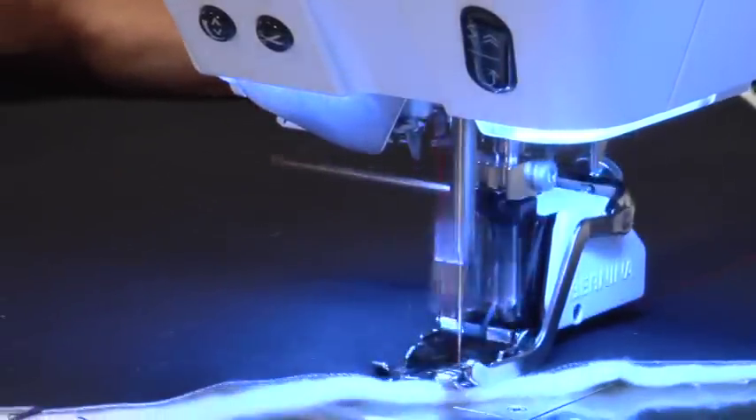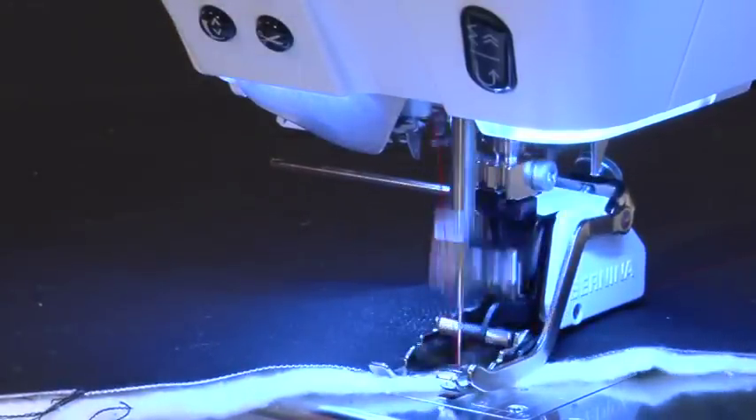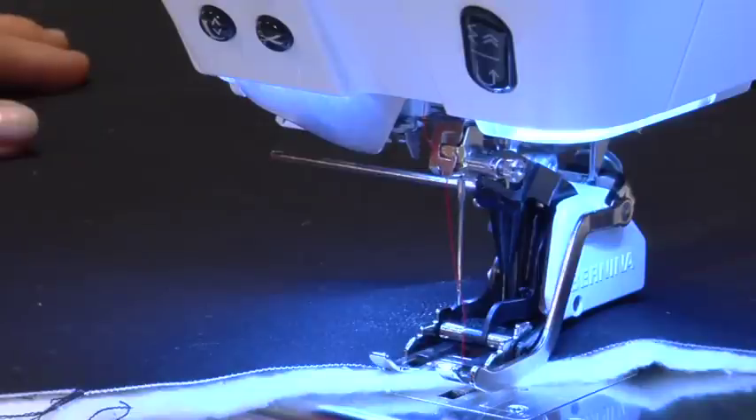With Bernina, you have the choice: the excellent Bernina feed system of your 830 or 820, the built-in Bernina dual feed, or the optional walking foot.